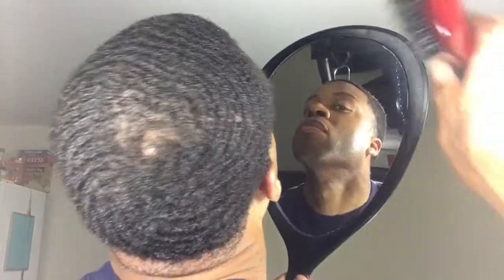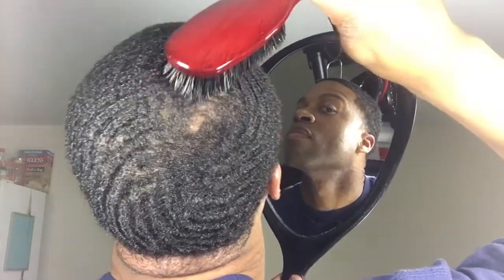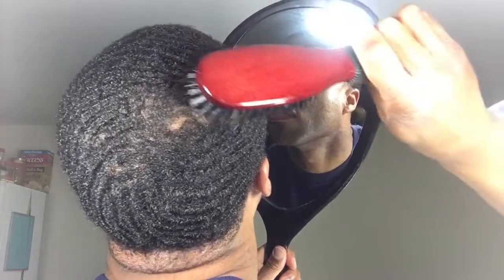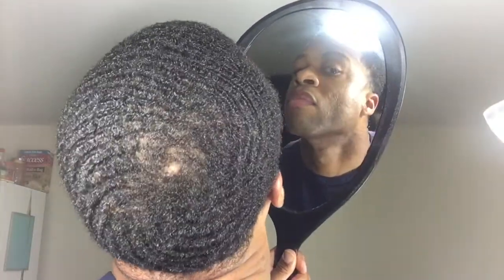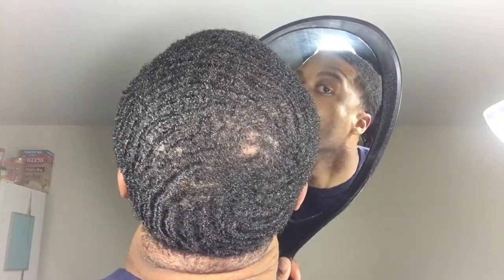With this brush right here you can get every detail and just draw it in. This kind of brush is so dope — it just gets right there, pulls it right across, and then you got the hole right there, the circle. After all that, put your durag or sew rag on for a couple of hours or overnight, and let's see what it looks like.